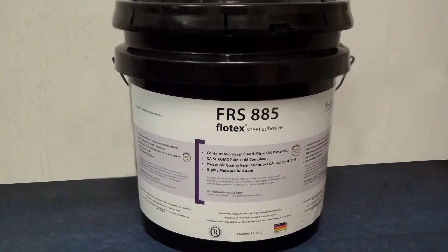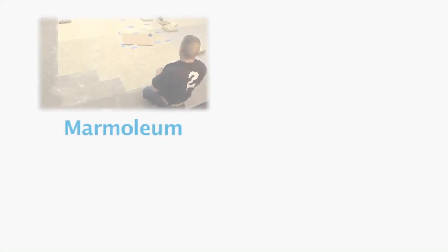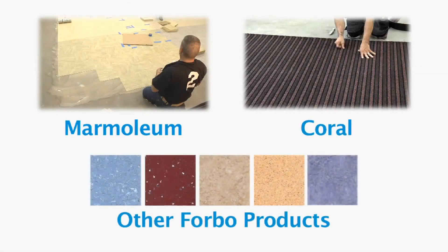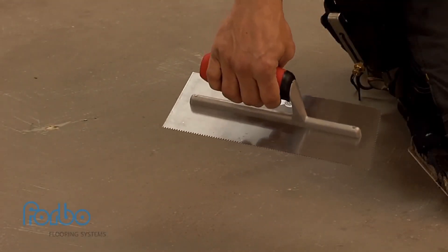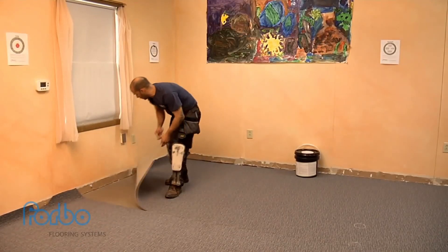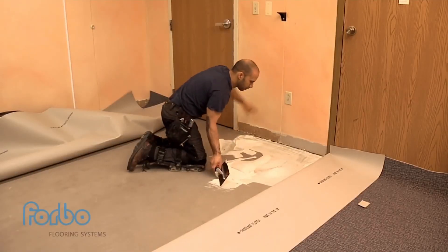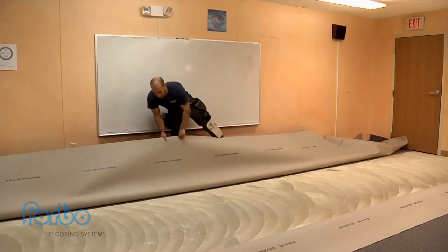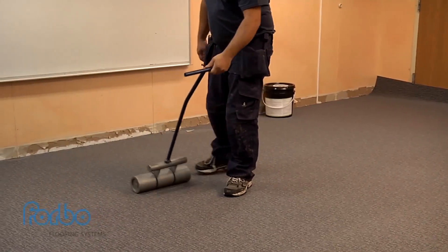Flowtex uses Forbo FRS 885 adhesive, a wet set adhesive, and requires similar installation techniques as used with Marmoleum, Coral, and other Forbo products. FRS 885 should be applied with a 1/16-inch square notch trowel. For proper bonding, Flowtex Sheet must be installed into wet adhesive. During installation, it is recommended to fold back the material down the length of the sheet. Adhesive can then be spread, permitting for proper open time. The material is then carefully placed into the adhesive and rolled with a 75-pound roller in all directions.